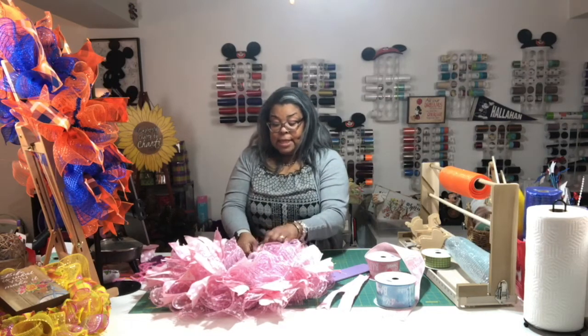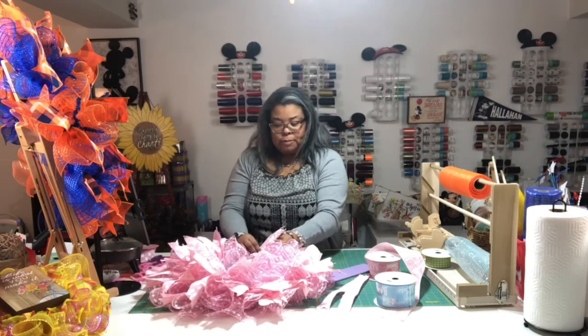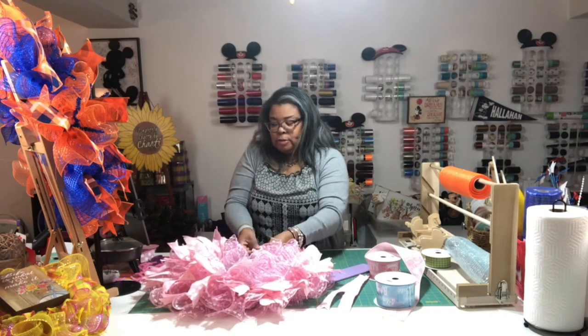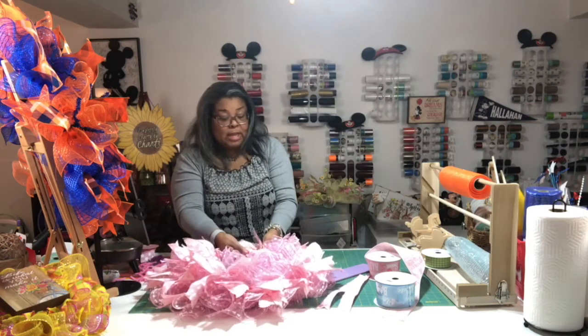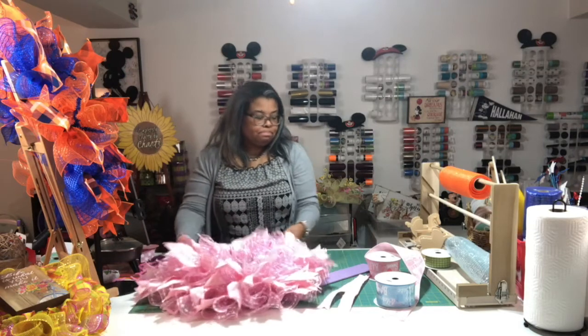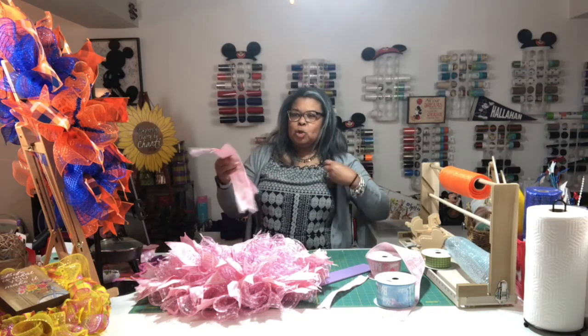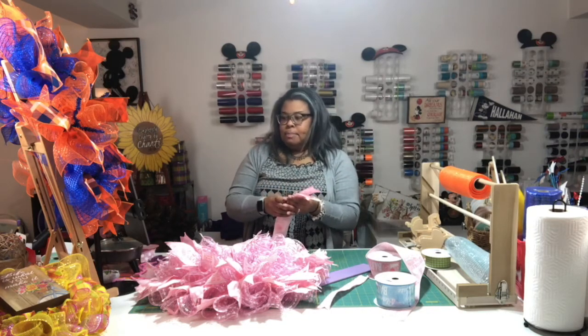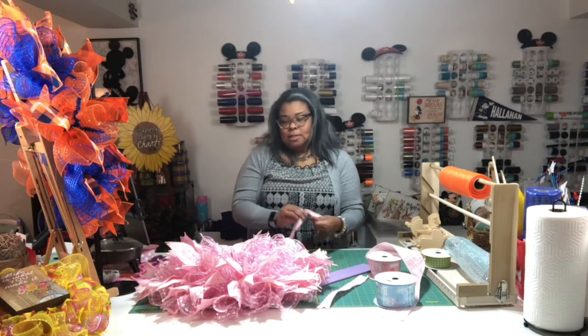Thank goodness Trent was able to pick up some wreath forms because there are none in the dollar store. Every time I go I try to pick them up if there are any. I also have a couple of raised forms which make wreaths look a little bit fuller but they cost a little bit more, so I try not to use them as often to keep a nice price point for everyone.